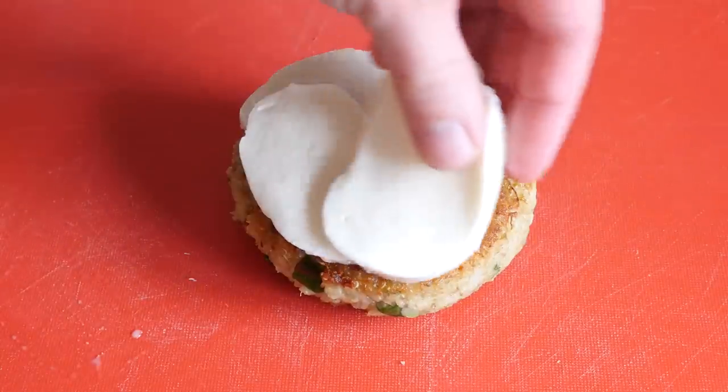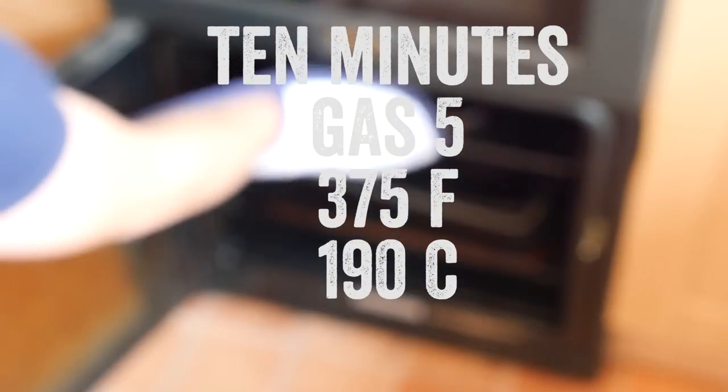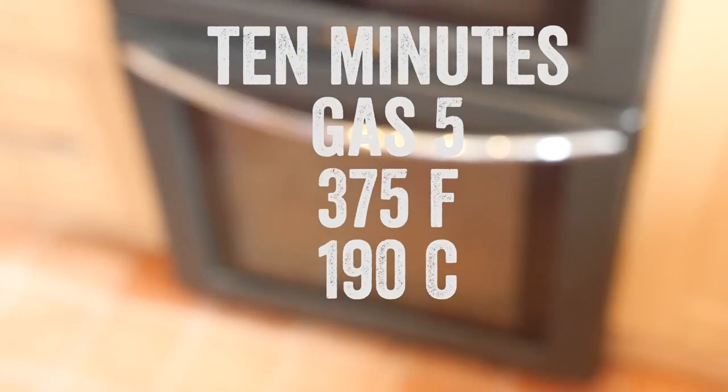I decided to give the quinoa burgers a little bit of a mozzarella hood — or bonnet, or hat if you will. So some freshly sliced pieces of mozzarella straight on top of the burger, whacked it in the oven for about 10 minutes to melt around it. Wait until you see it once we build the burger.